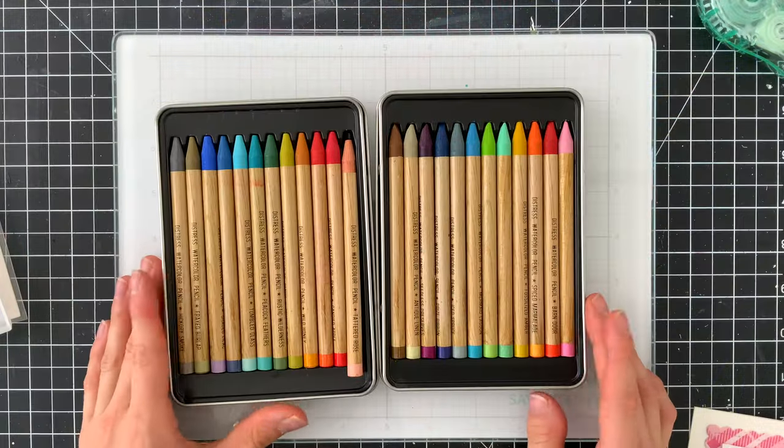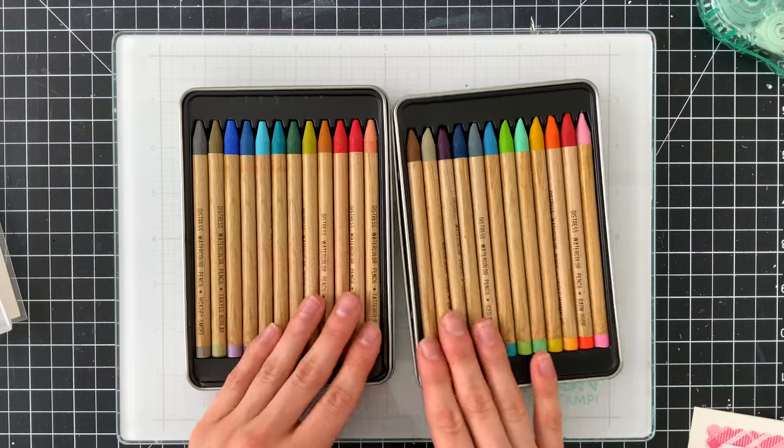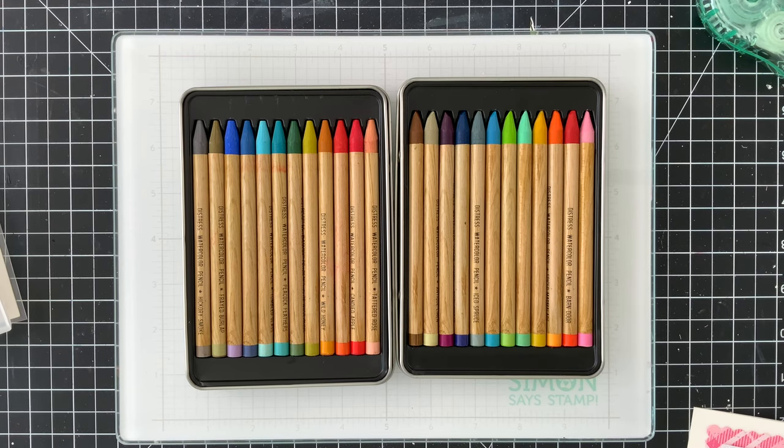I'm going to show you the pencils first. Tim Holtz has a live that's showcasing these pencils in their full glory and it's definitely worth checking out. I'm going to link to it in the top right corner because he's going to go in depth on these pencils and really tell you the ins and outs of them and how best to use them.